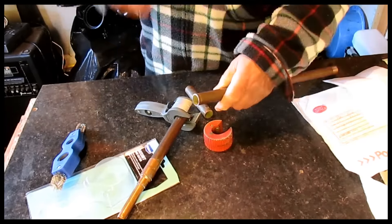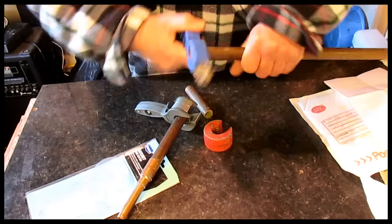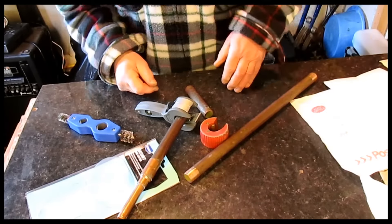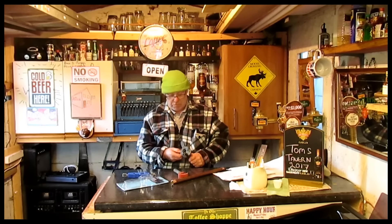Someone says: stop messing about with tools that don't work properly — get the proper tool. And while you're at it, clean the pipe up too. All right, look at that. Right, so let's stop messing about.